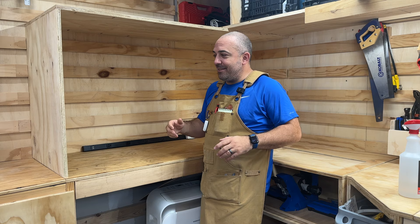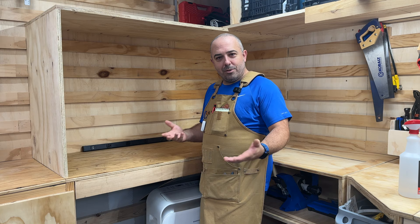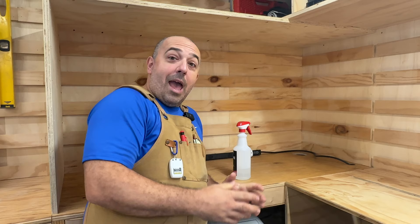You might have noticed I already have two walls up in this build, and that's because I've been racking my brain over how to approach this all week. I really wanted to just build a cabinet carcass — that would be the appropriate way to do it — but I have limitations with this space. Every job has its own scenarios, so in your situation a cabinet carcass is probably better, but unfortunately I couldn't do that with the restrictions I have.